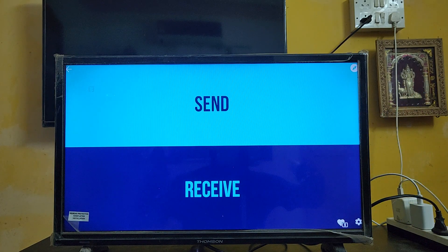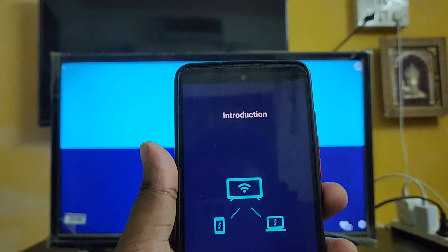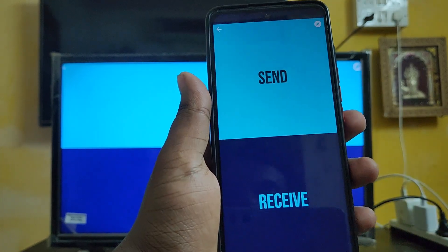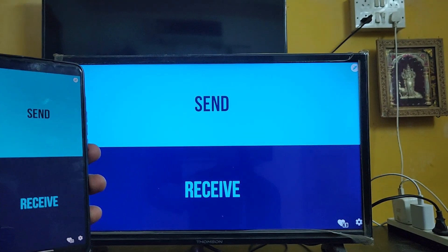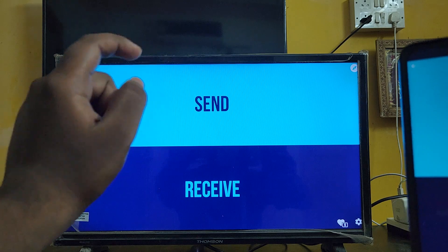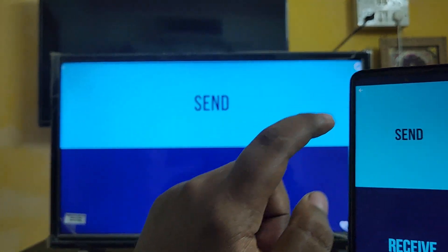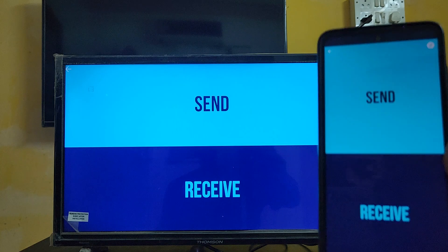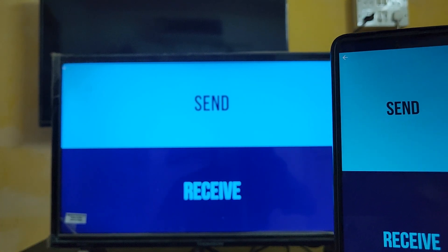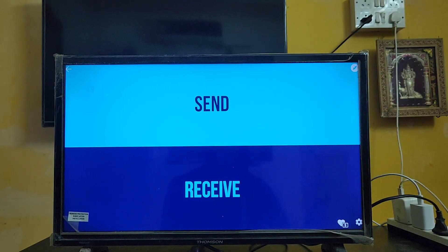Here is the layout of the Send Files to TV app. Open the app on your smartphone too - you can see both views look very similar. If you need to send files from your TV to the smartphone, click Send on the TV and Receive on your smartphone. If you need to send files from your smartphone to the TV, click Send on your smartphone and select your files, then click Receive on the TV.